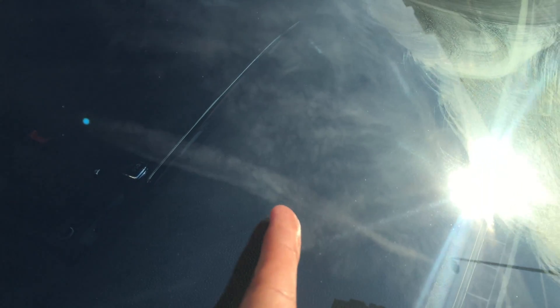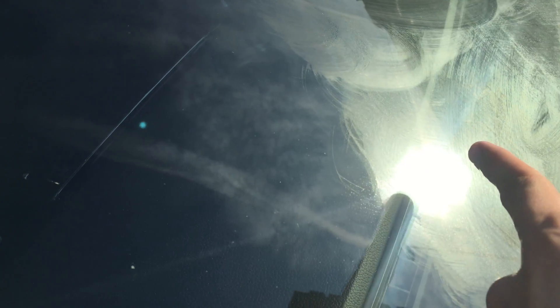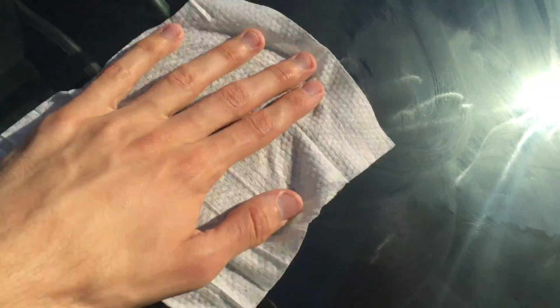It looks pretty transparent now. I'm going to show you later — it's going to look greasy. You can see on the sunny side where I didn't put the nano coat yet. Make sure you cover it all with no gaps, then leave it for 20 minutes to dry and use a clean paper towel to wipe it all off.